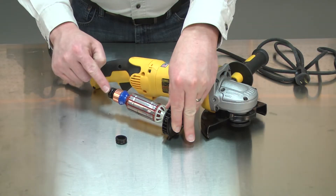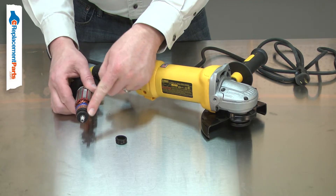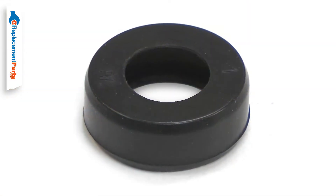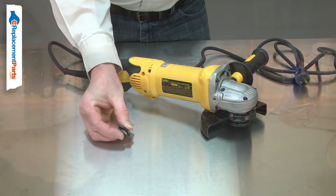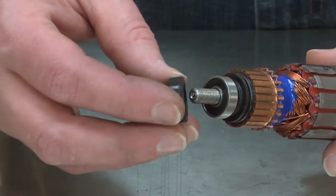The bearing cup acts as an isolator between the ball bearing and the housing. It keeps the bearing centered to the housing and brushes but still allows for a small amount of movement. The bearing cup is typically replaced due to a bearing failure. A seized bearing will spin inside the cup, melting or tearing it. Replacing the bearing cup is a repair that you can do yourself, and I'm going to show you how.